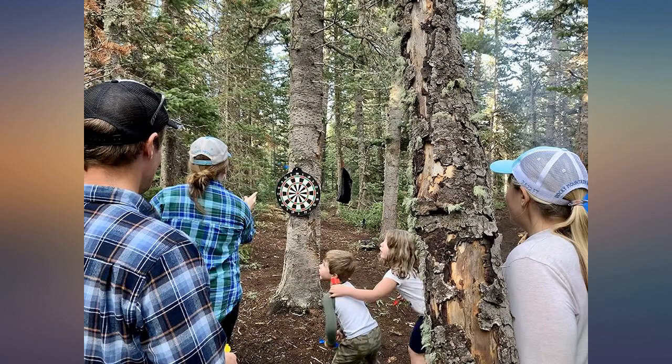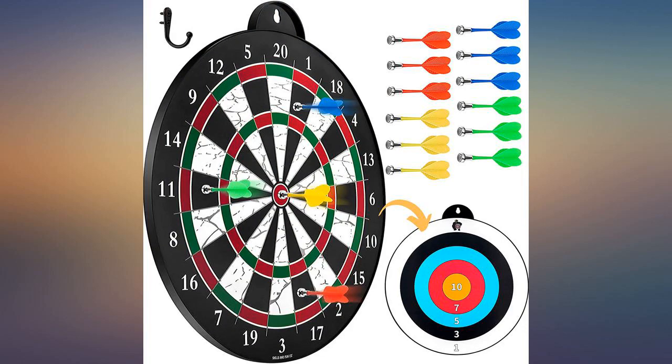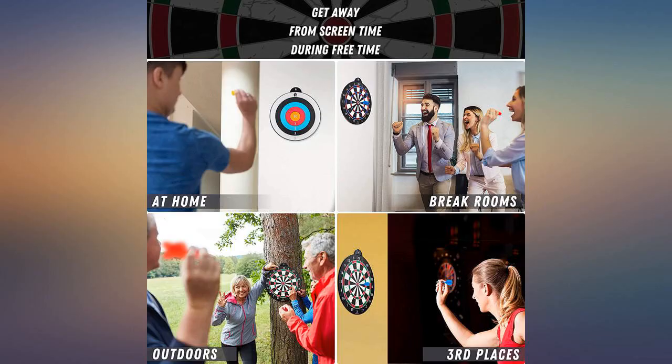This dart board is so much fun. My kids love it. Easy to set up and play right out of the box. It's very durable and well made. I would buy it again for sure.